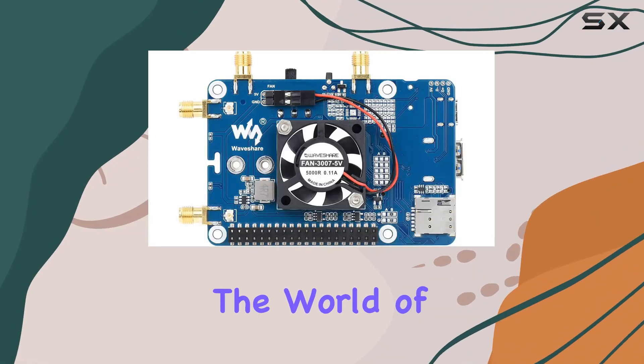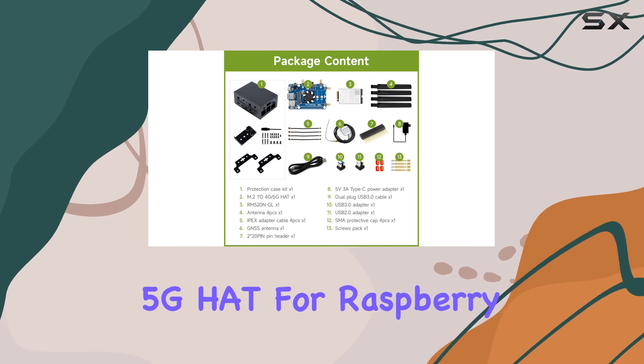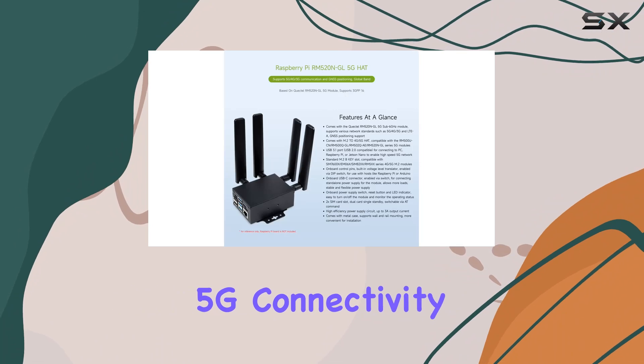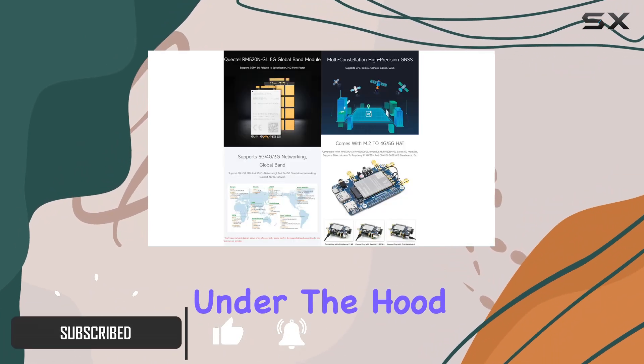Today, we're diving into the world of 5G with the WaveShare RM520NGL 5G hat for Raspberry Pi. Packed with features, this hat brings lightning-fast 5G connectivity to your favorite single-board computer. Let's start with what's under the hood.